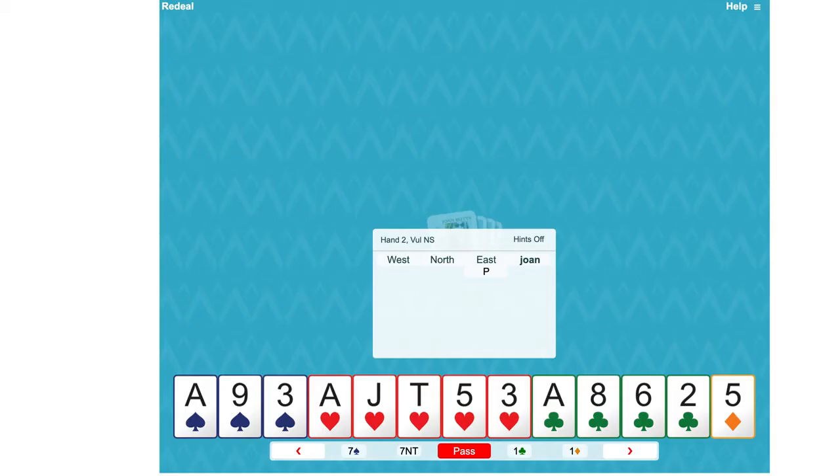13 high card points, a five-card heart suit, an extra point for the fifth heart — so we would open one heart. Partner has made a Jacoby two No Trump raise. This shows a good fit for hearts, at least four hearts, and the strongest hand they could have, which is more than 12 points. This bid calls for us to show a shortage if we have one.